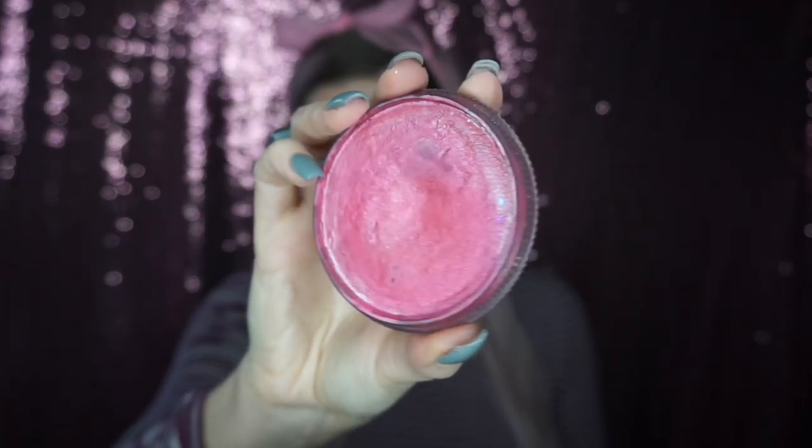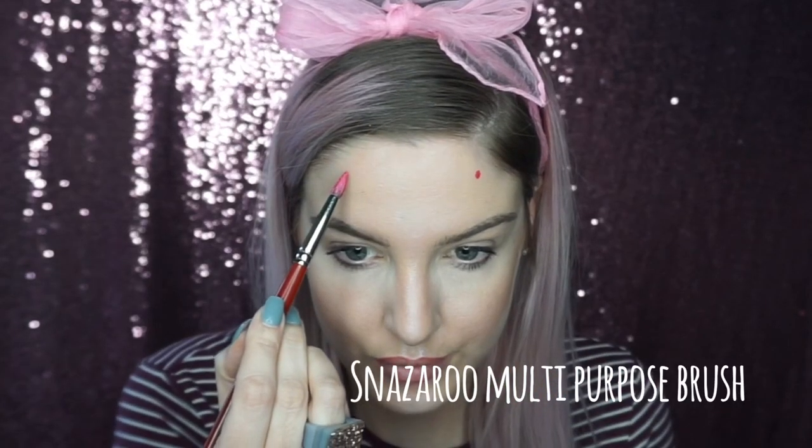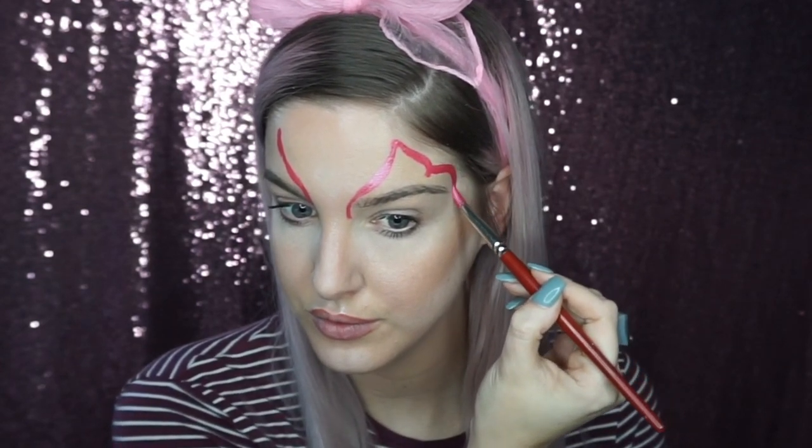To start off with I went into Diamond FX Metallic Pink, I sprayed it, and I'm making two little dots just above where your eyebrow arches to get the symmetry right, and then drawing a curved line down to the corner of the eye.